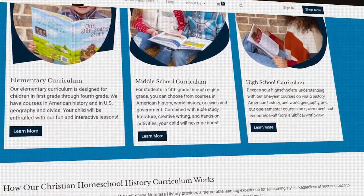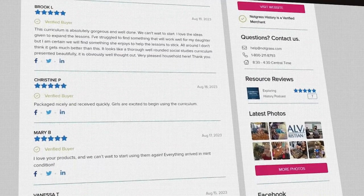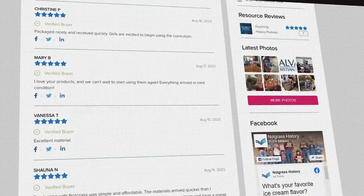Notgrass is very much like Apologia in that it gets rave reviews. When you ask for the best history curriculum, somebody will say Notgrass because it's seriously good. It also has a very Christian worldview woven into everything.